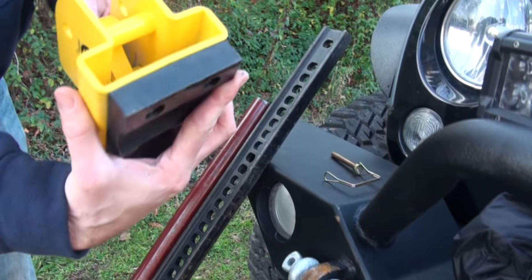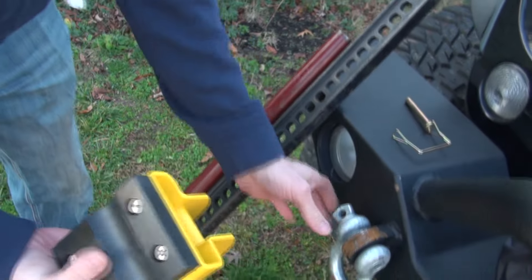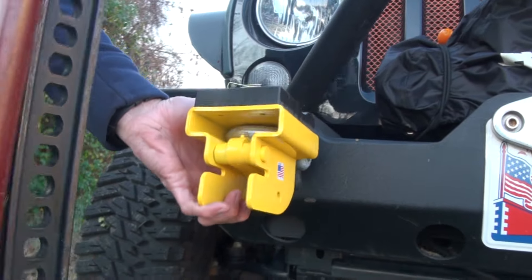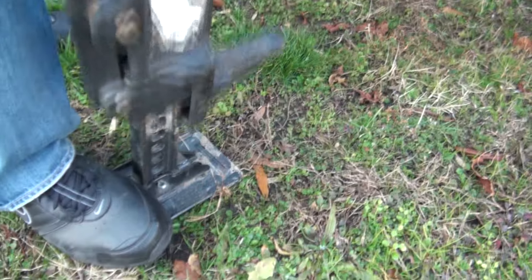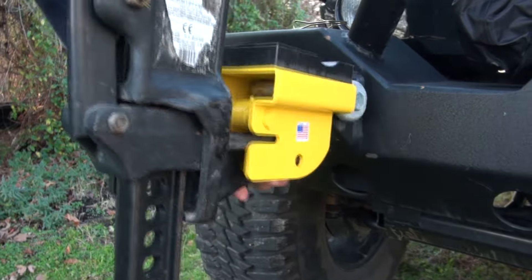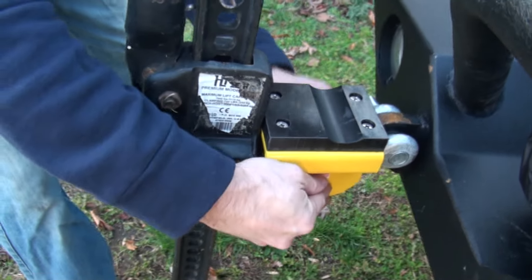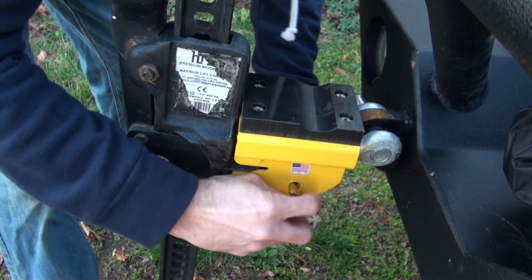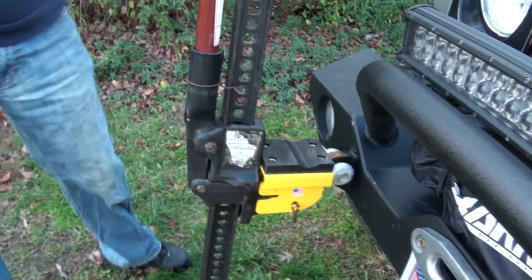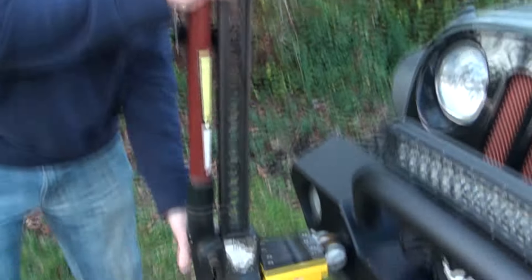There's a little hook in here that's gonna capture that D-ring and it's gonna get locked into place with the jack. We're just gonna slip this over the D-ring, push the hook up, bring our jack over, bring it into play, stick this pin right through, and it's got a little locking tab for the pin.